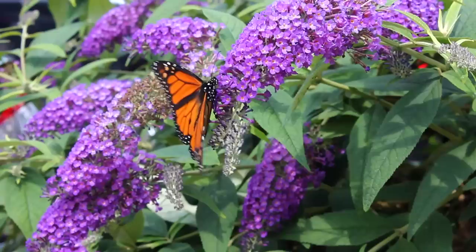They attract every single pollinator your garden could possibly want — hummingbirds, butterflies, honeybees — and they do it for most of the season. They also provide color for a ton of the season, and it depends on what variety. Some varieties start blooming earlier, and I think that kind of goes for every single category of plants out there.